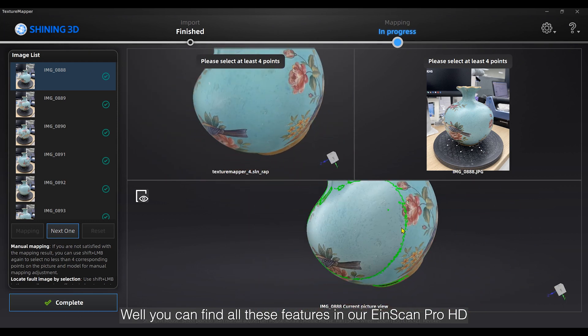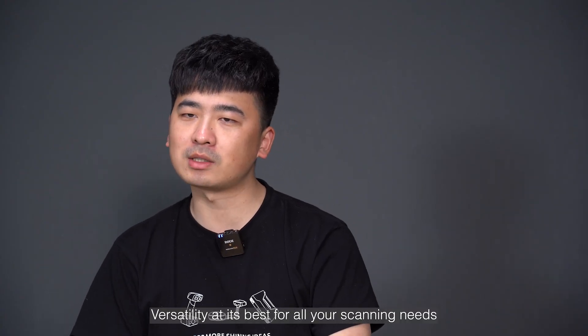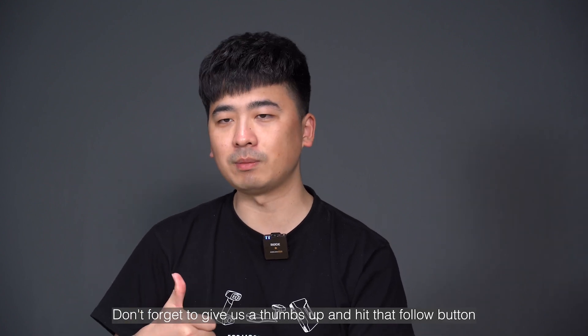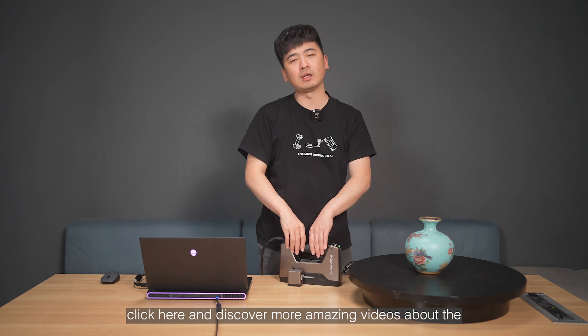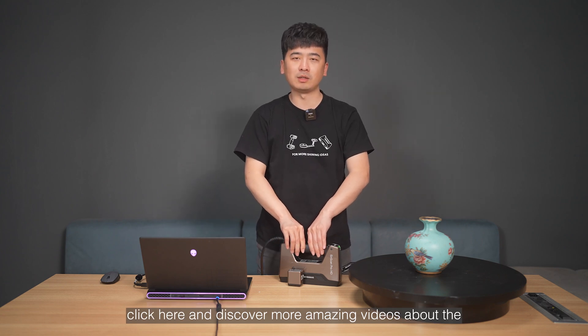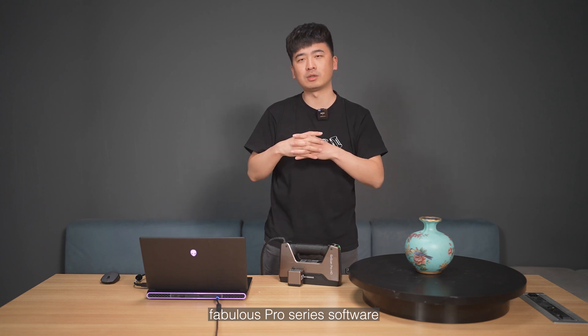You can find all these features in our XScan Pro HD and 2X 2020 scanners — versatility at its best for all your scanning needs. Don't forget to give us a thumbs up and hit that follow button. Follow along with us and click here to discover more amazing videos about the Pro Series software.